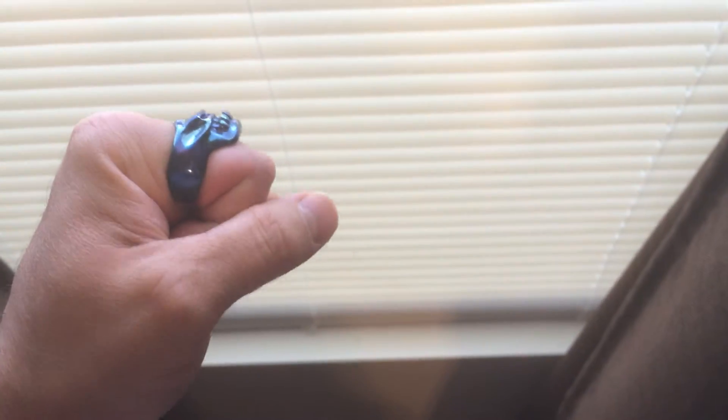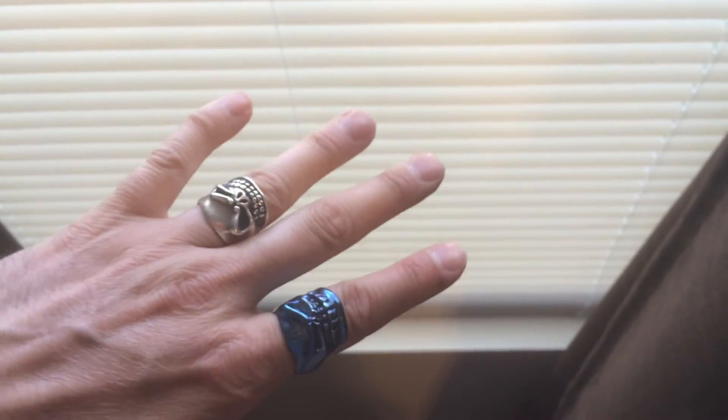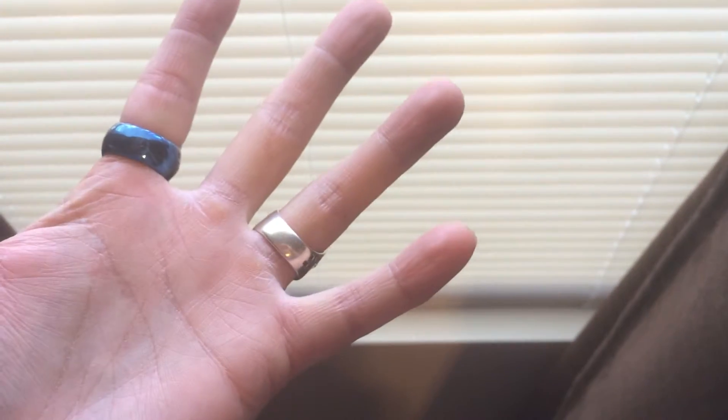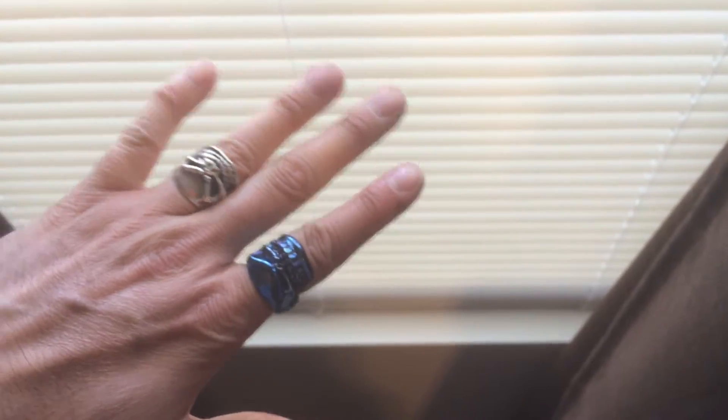But with these ones you can still make a fist, you can still hold a knife, you can shoot a gun — they don't get in the way. They still have that cool look to it, small and nice, and it doesn't bother you, so you can still do what you need to do.